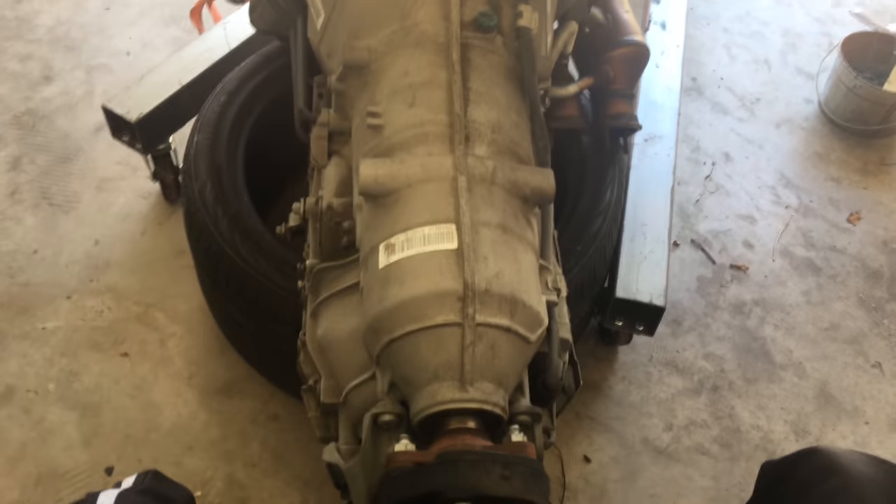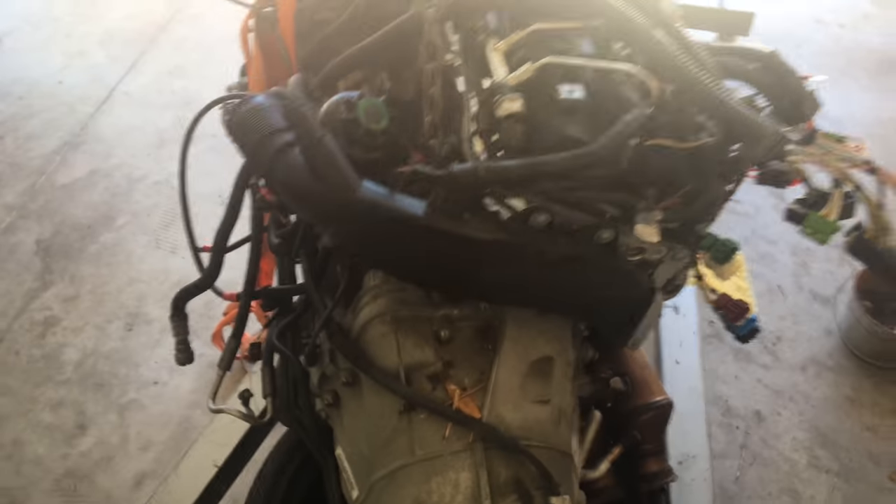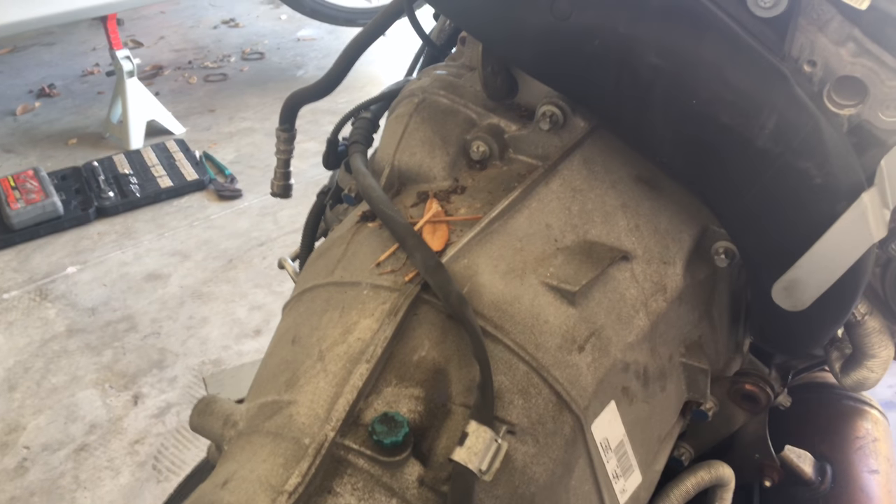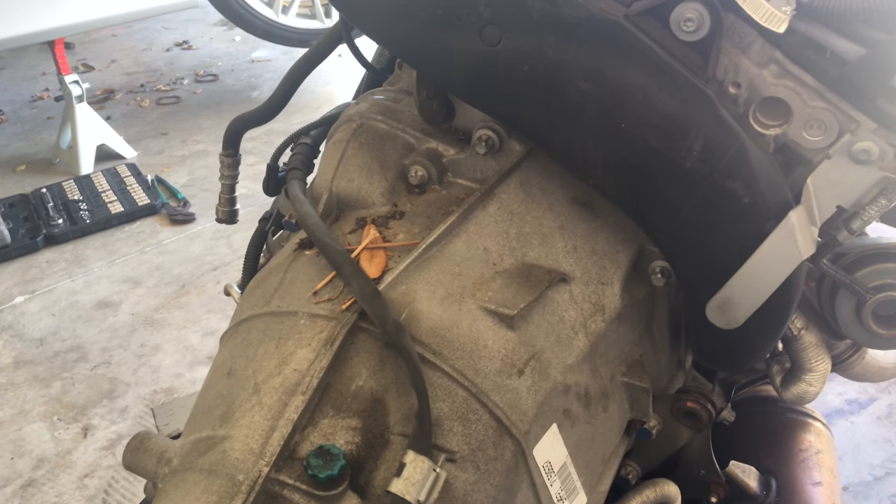I took the engine and transmission out all in one piece so that it'd be easier to disassemble — separate the transmission from the engine — because the transmission is already sold, so I just have to take it off and then call the person to have them come pick it up.